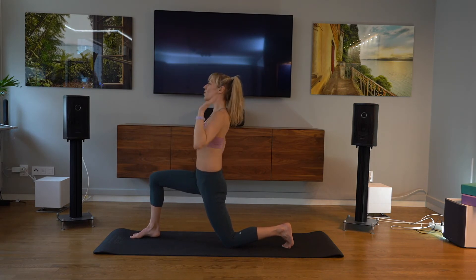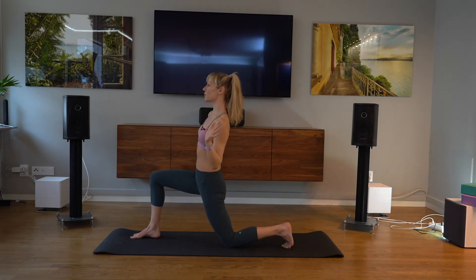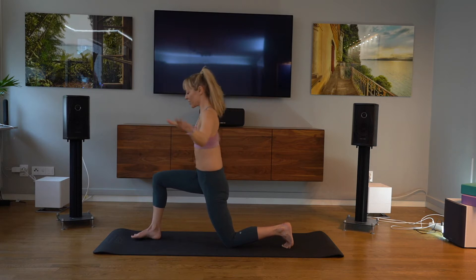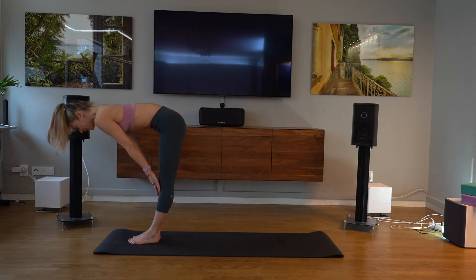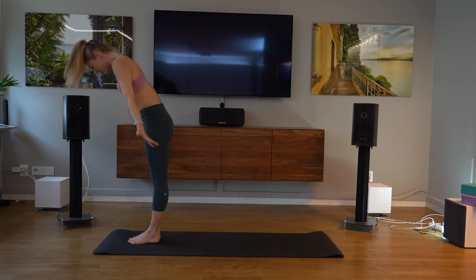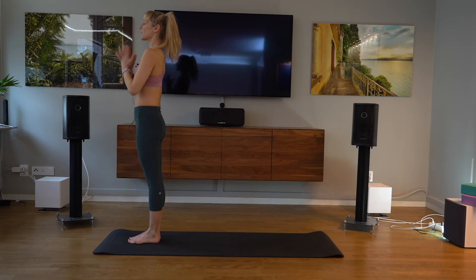Two more. It's not about going super far, it's about finding the stretch in the place we want to. And then placing your hands down, step left foot to meet right as you exhale. Inhale, half lift flat back. Exhale, fold. Inhale, rising all the way up, look to your thumbs. Exhale, hands to heart centre.